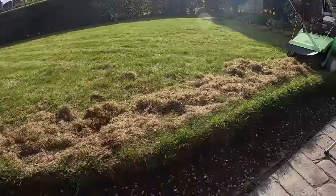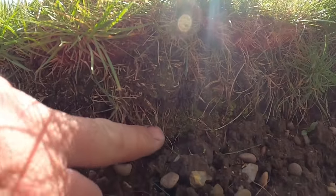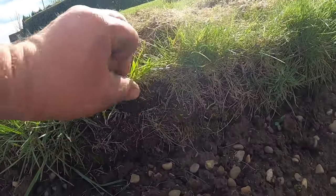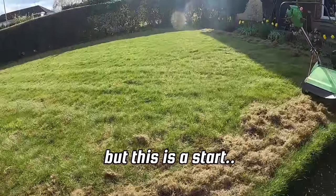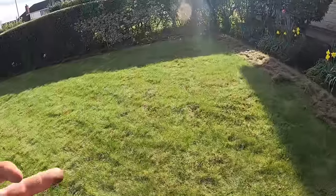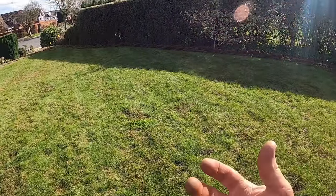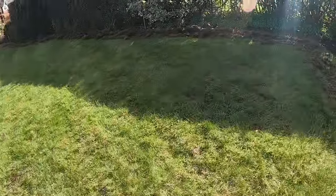I can show you here at the side the thatch. We've got the soil down there and look at this amount of thatch — it's about an inch and a half thick. You've got surface thatch and subsurface thatch. These types of seeds, like fine fescues, generally build up a lot of thatch, which is organic matter, old decaying grass roots, that build up and lay flat and become like a thatched roof that holds moisture like a bath sponge.